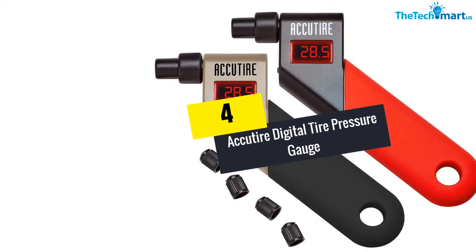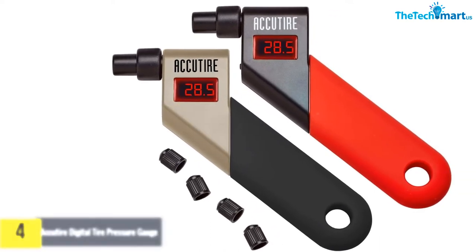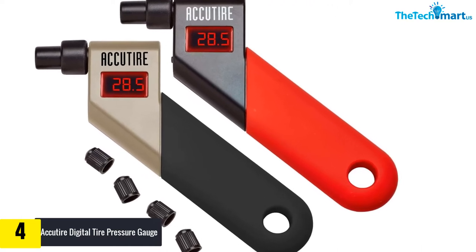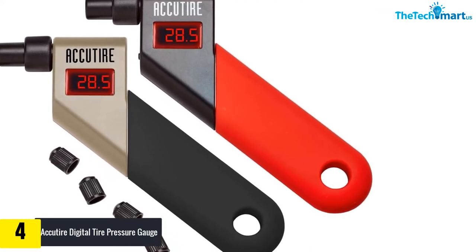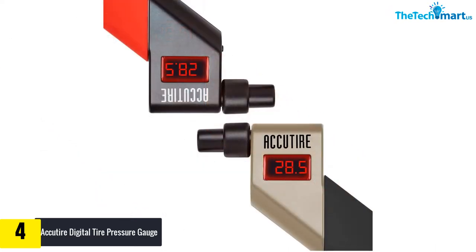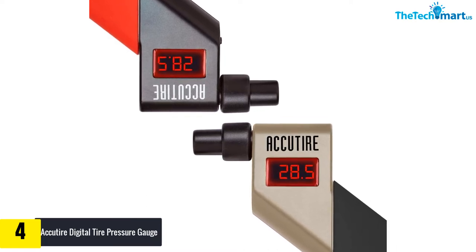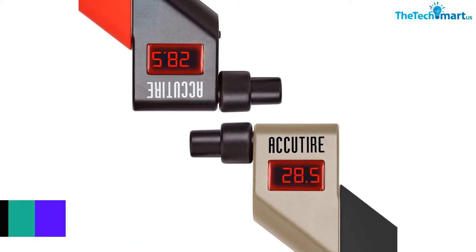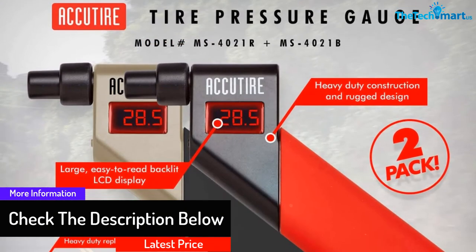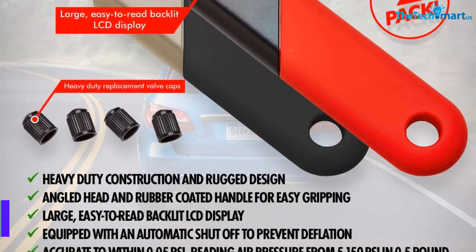Moving on, at number four we have the Accutire Digital Tire Pressure Gauge. It is a great little gadget that is inexpensive and quite practical, especially for those who have more than one car. The model has heavy-duty construction and comes with four replacement valve caps. Each valve head is angled and coated with a rubber material to reduce pressure leaks. The gauge has a small digital display and shows pressure in 0.5 PSI increments, up to 150 PSI.